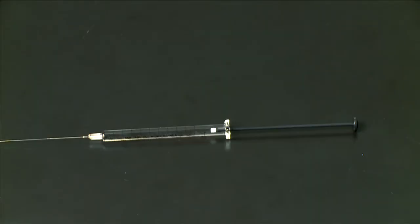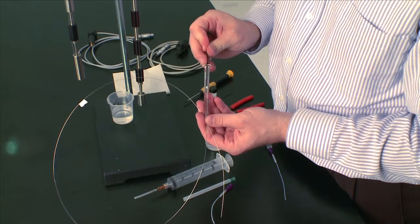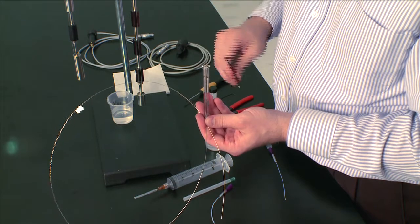Here I have the 250 microliter syringe and cannula for the TAM ITC ampule. To fill this, I'm going to go ahead and remove the plunger from the syringe itself.